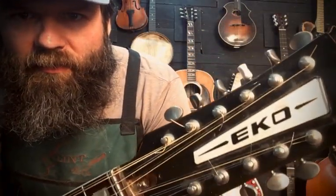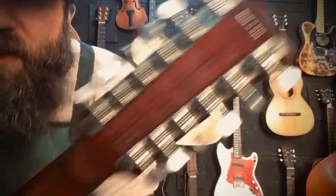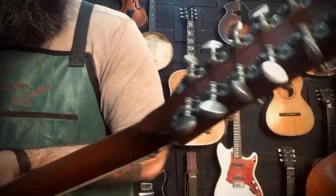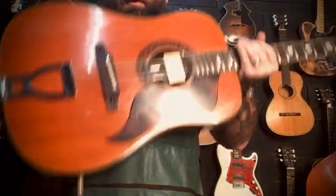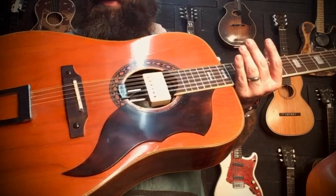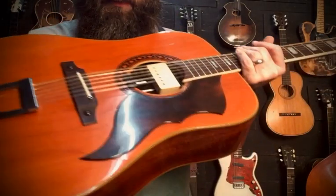This is, I believe, a 1960s Echo — the company is Echo, they were Italian, as you can see by 'Made in Italy.' They made all these wild guitars. Look at that aluminum nut and a zero fret, strange old tuners with some handwriting on the back to remind people where to tune it, bolt-on neck. I can't imagine how much this weighs — it's pretty solid and heavy. I believe it's all laminate body construction with the trapeze setup on here.